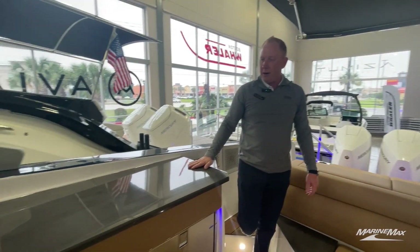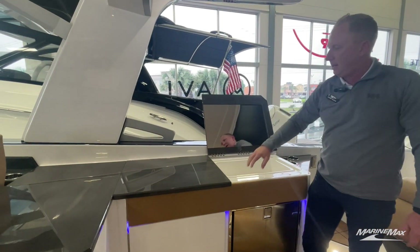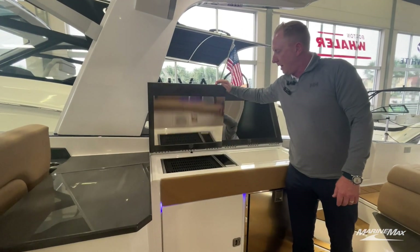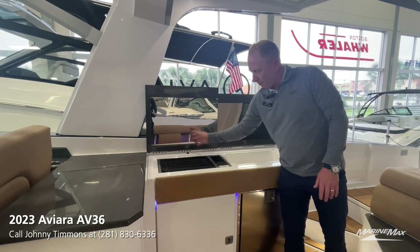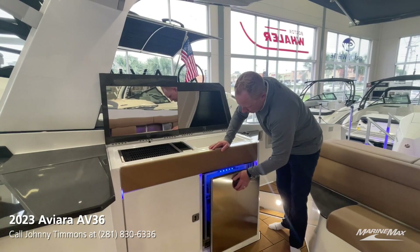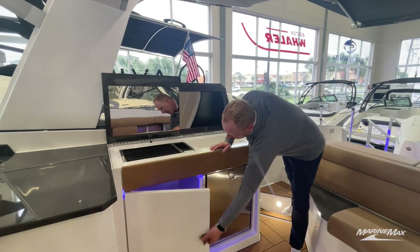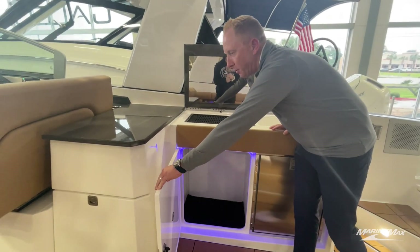Now we're at our little wet bar area. Pop this up — now we've got our grill open. It's got a safety feature right there so that in case you forget to turn it off, it will shut off. We've got our refrigerator that sits right here. Opening this last one up — look at all this great storage you've got for bottle storage, whatever else you want to use.